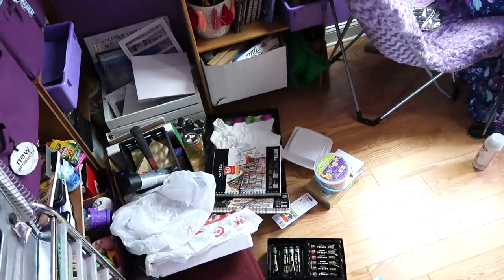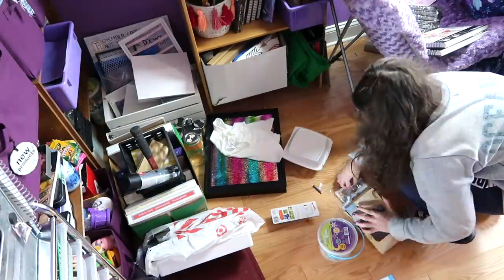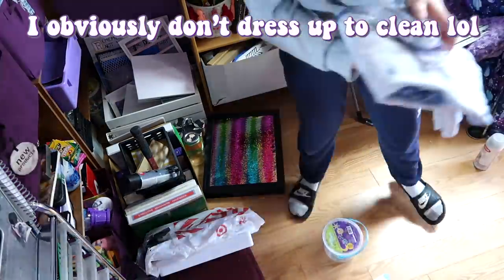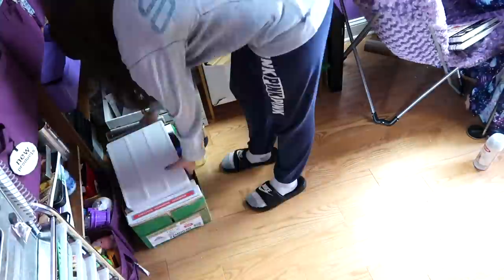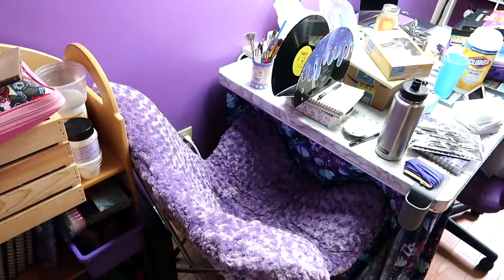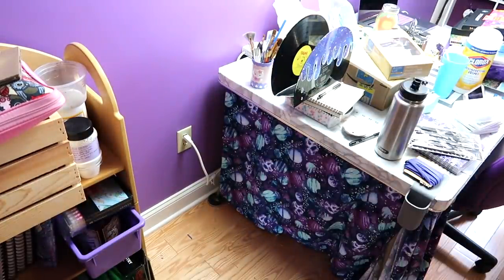Now that we're done with the majority of the crafts — there are still a few more — but we can finally start organizing. I started with the biggest problem area in the room, which was this corner. Everything seems to kind of pile up here, probably because it stores things that I don't use as frequently. Another problem area is this chair — I don't really sit in it, things just pile up there when I run out of room on the table.